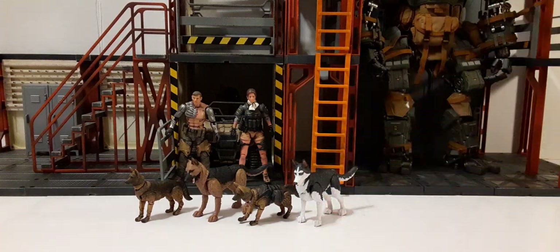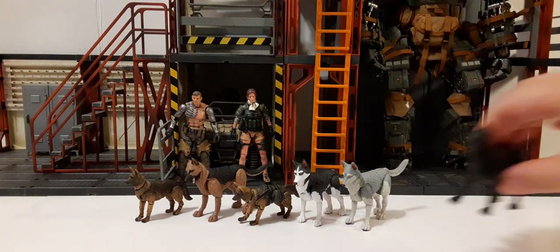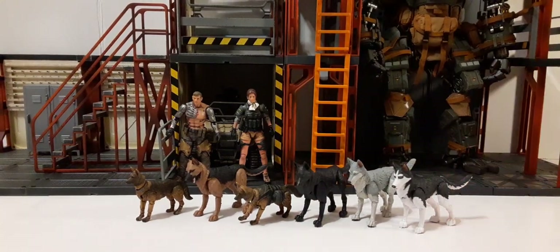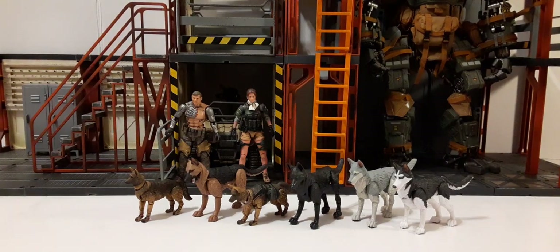Here are my Marauder Task Force Siberian Husky, here's what we'd call the wolf, and here we have the black German Shepherd. I wouldn't be surprised if we see repaints of these military dogs from Joy Toy, especially in a black German Shepherd version. So that's how they look. I have Fenrir somewhere — I did a review for him if you want to check that out. That's how they fare with Marauder Task Force.